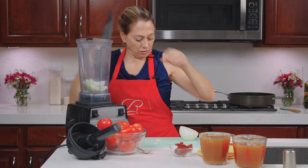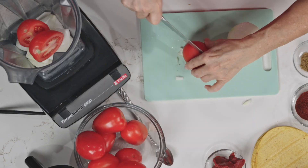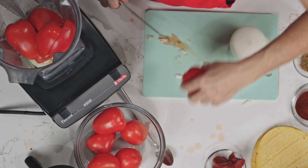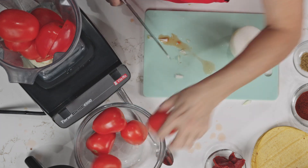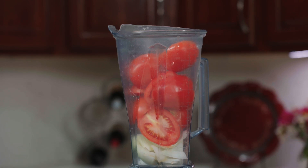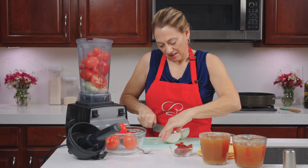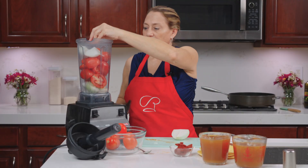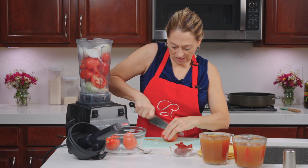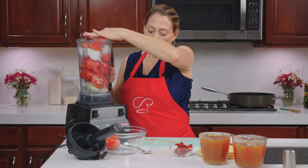To this, we are adding tomatoes — these are Roma tomatoes. I'm simply going to give them a quick chop in half. You want about a four-to-one ratio between tomatoes and onion. I'm using eight Roma tomatoes — I think we'll call it a day with eight.